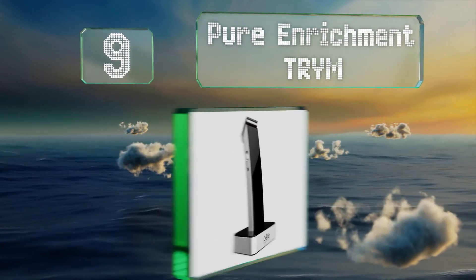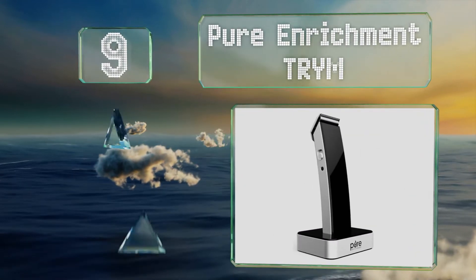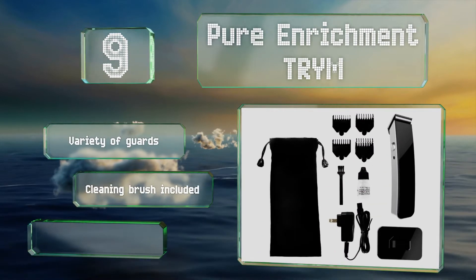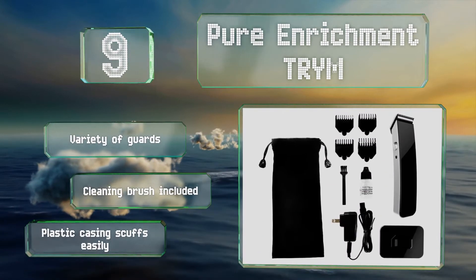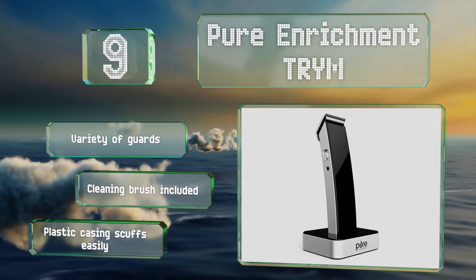At number nine, the Pure Enrichment Trim has a super slim shape that's easy to store and hold, and comes with a five-year warranty in the event of a malfunction. On a full charge you can run it for up to 18 minutes, which should be plenty of time to spruce up any beard. It includes a variety of guards and a cleaning brush, but the plastic casing scuffs easily.